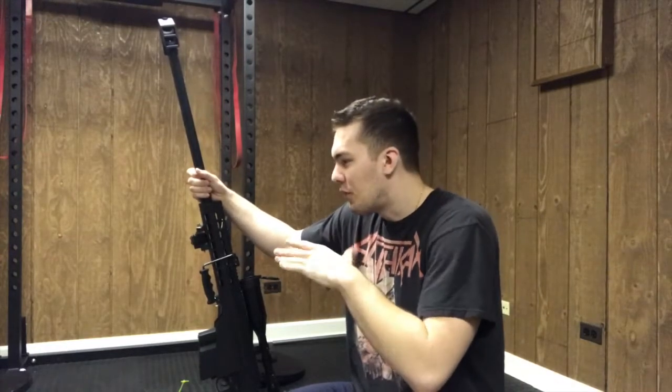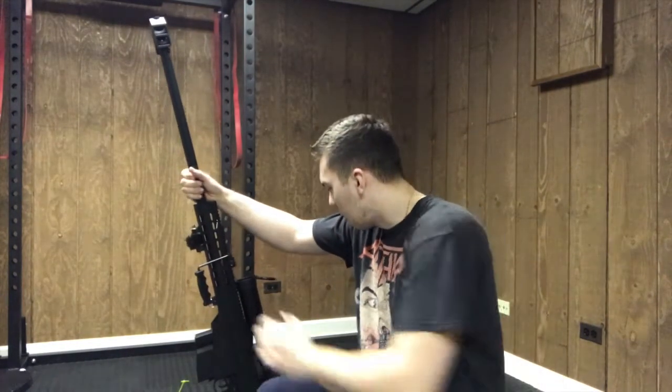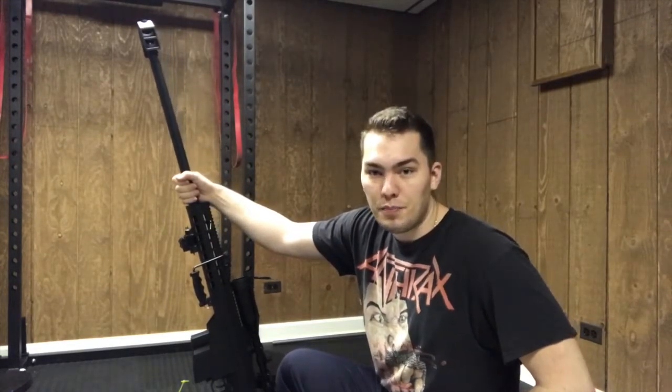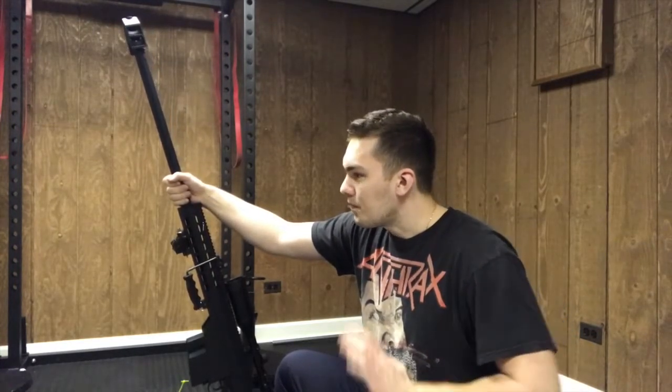As you can tell, there is no bipod. I'm trying to express my feelings as professionally as possible, but I'm — for lack of a better word — pissed about this hunk of junk that I bought. I've tried every possible way of fixing it to support the weight of the gun with no luck.